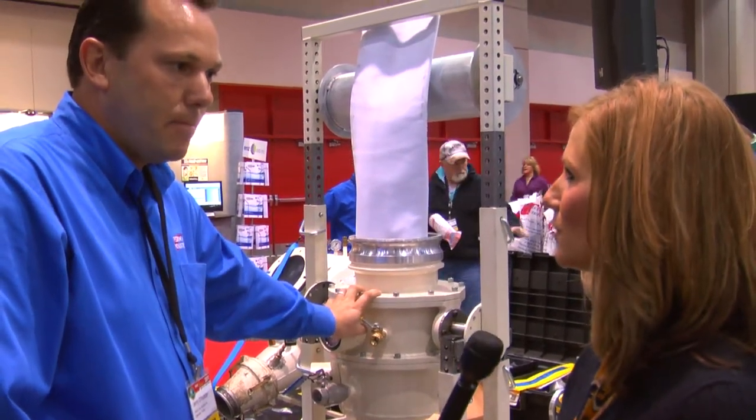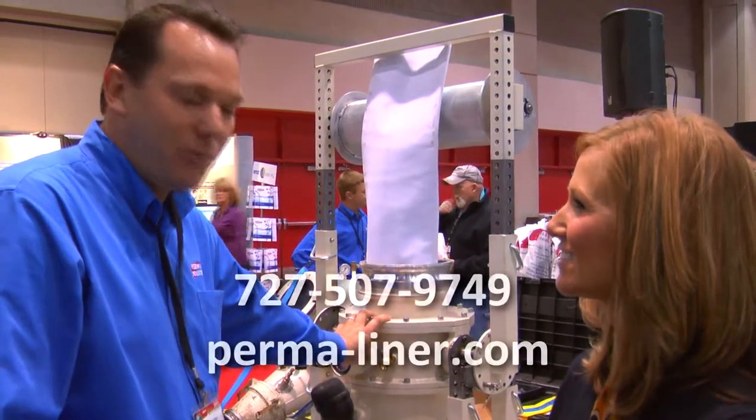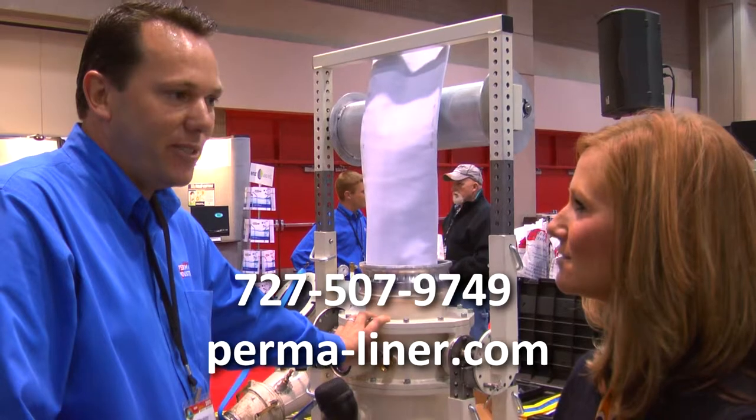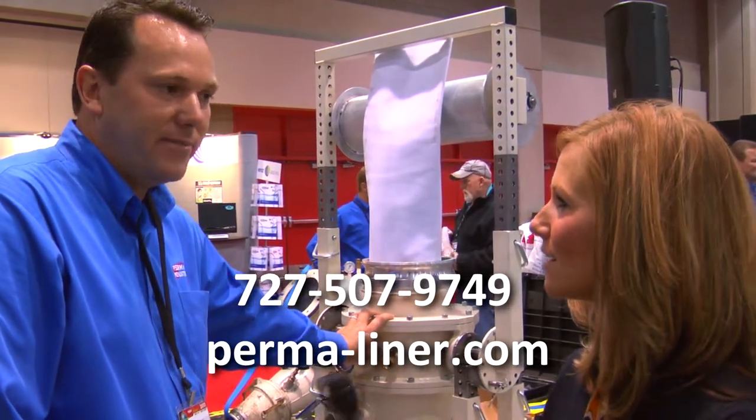And where can people find out more information about this? At our booth 1186, or they can call us at 727-507-9749, or visit our website at perma-liner.com.